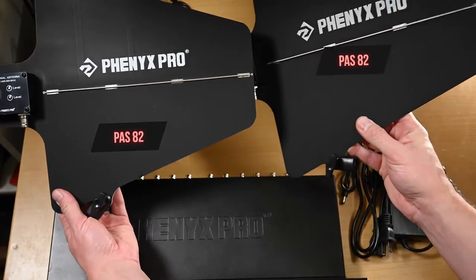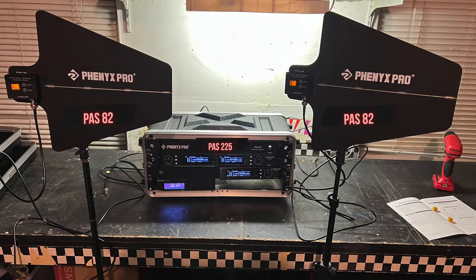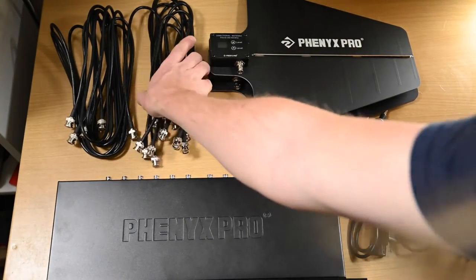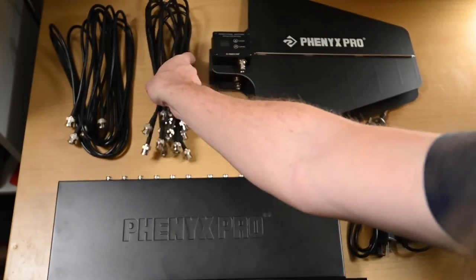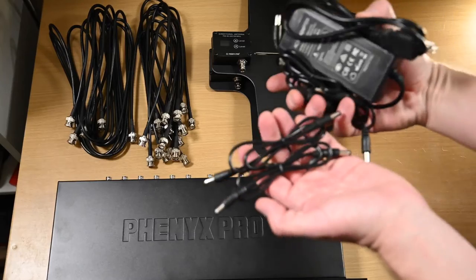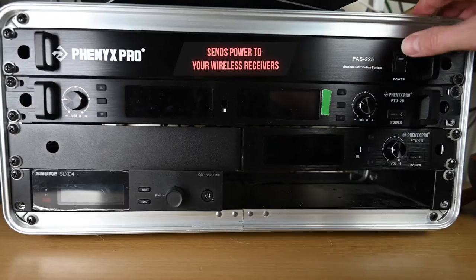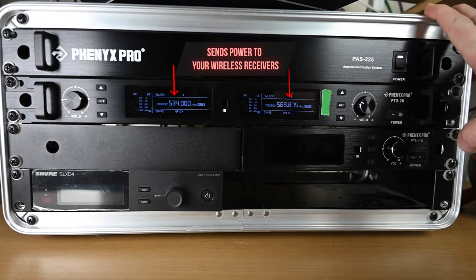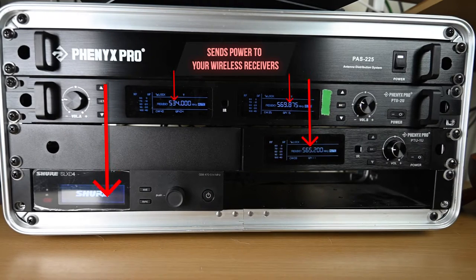These are the two main antennas — or paddles as they're sometimes called — the PAS-82 directional antennas, which connect to the PAS-225 and distribute the wireless signal to your wireless gear. Also included are BNC cables for connecting your antenna ports from the back of your wireless receivers to the main unit. There are 10 small ones for that and two longer ones, which are used to connect to the antenna paddles themselves. You also have a power supply for the main unit, as well as four DC power cords used to power your wireless receivers. This is an active antenna distribution system, so the PAS-225 will power your receivers as well — which is great because you don't have to plug in a bunch of separate power cables in the back of your rack.